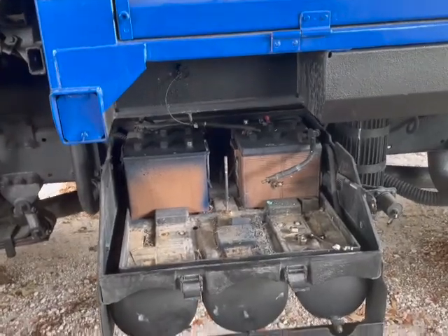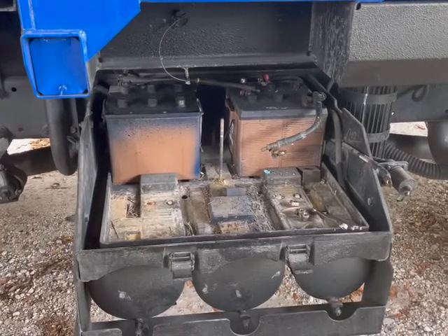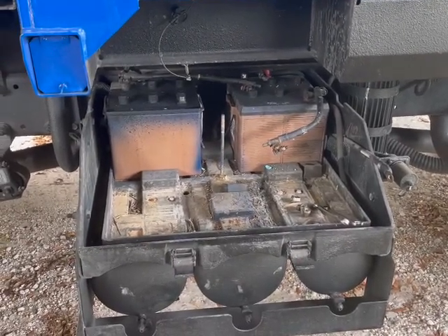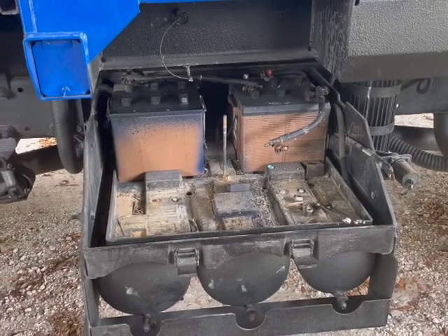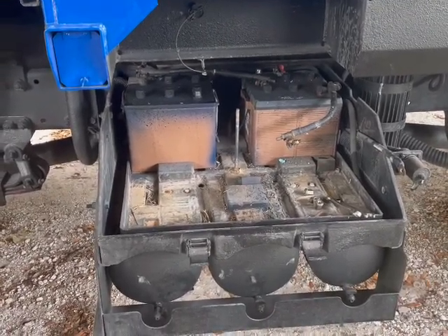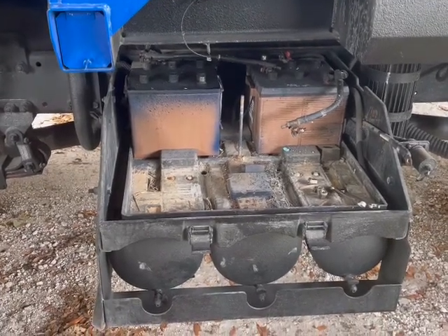Good afternoon. We're at a 1078 and I'm doing a conversion of batteries — going from four 12-volt batteries to two Group 31 threaded post batteries. I just want to show you the start of this.